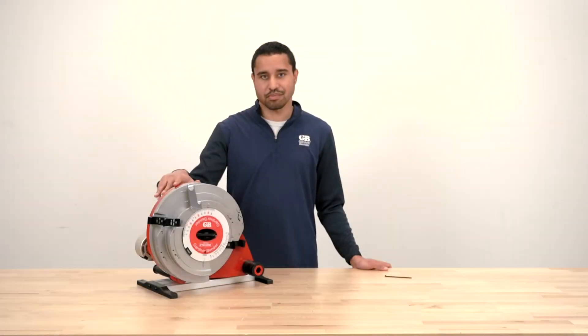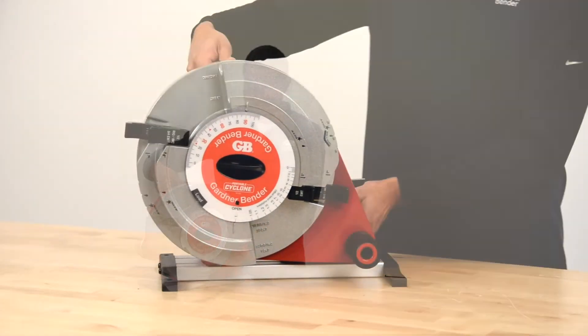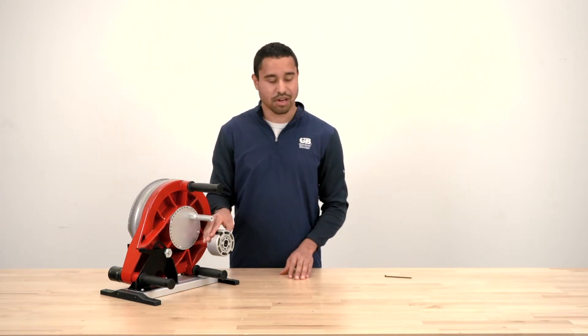The portable cyclone is a power bender and pipe threader. We have the Gardner Bender pipe threader which is an 11R pipe threader, and this is also compatible with 12R pipe threaders. When you first take it out of the box, you'll see that there's a 12R adapter already installed on the back, so if you're using an 11R threader such as the Gardner Bender threader, all you need to do is take this off.